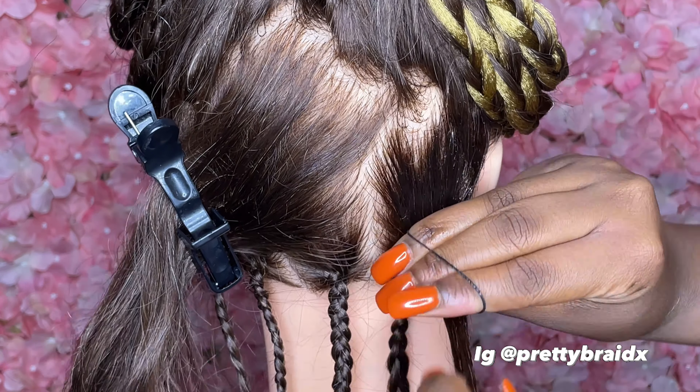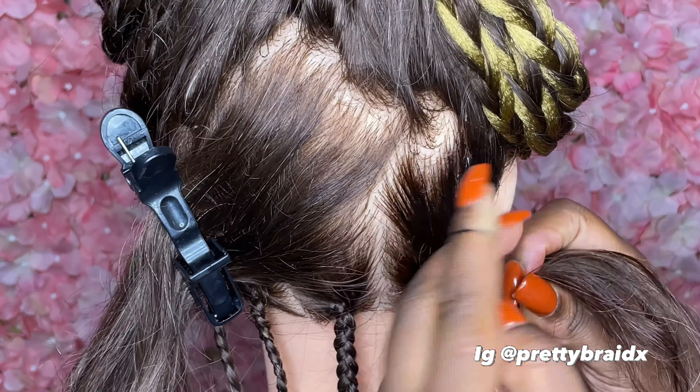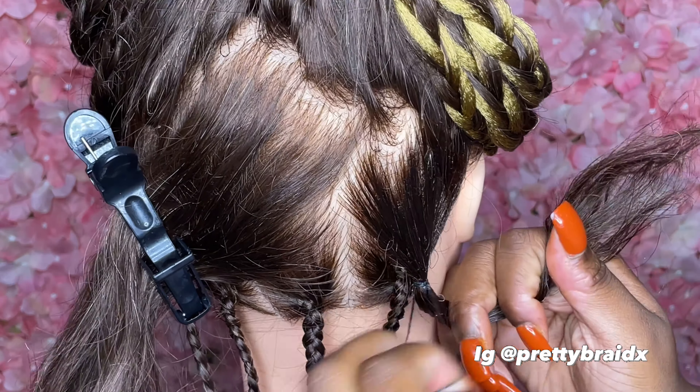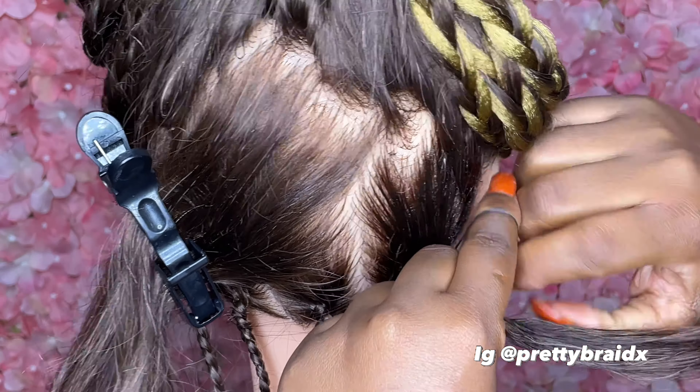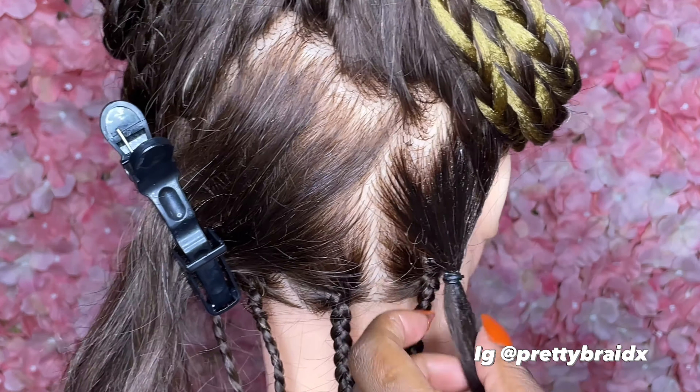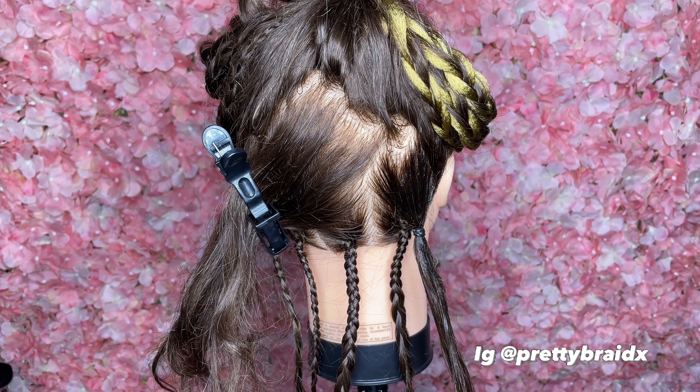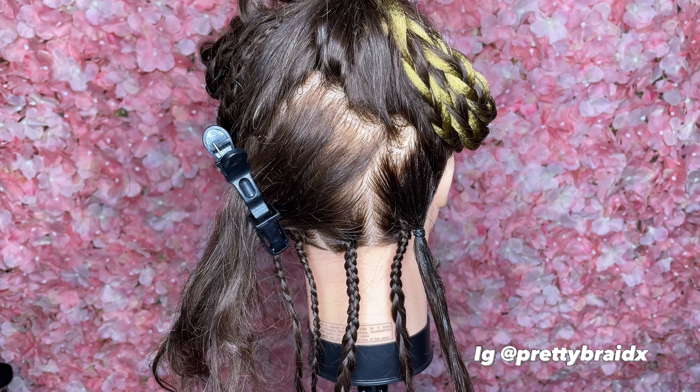I'm gonna point to it so y'all don't get confused — the first section was the yellow one. I got bad memory. That's just one layer of it; we're gonna do one layer and give everybody a fair chance.